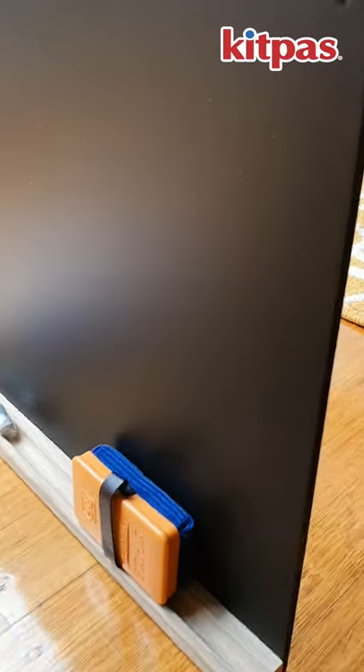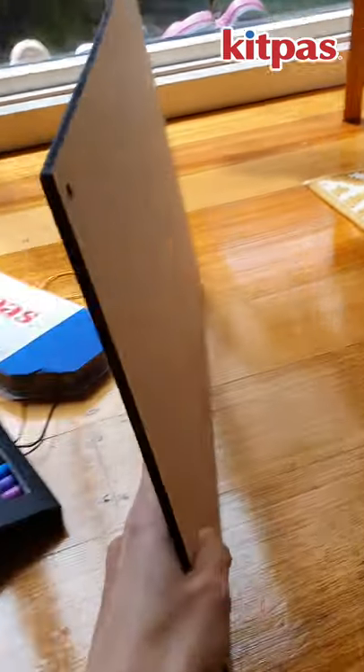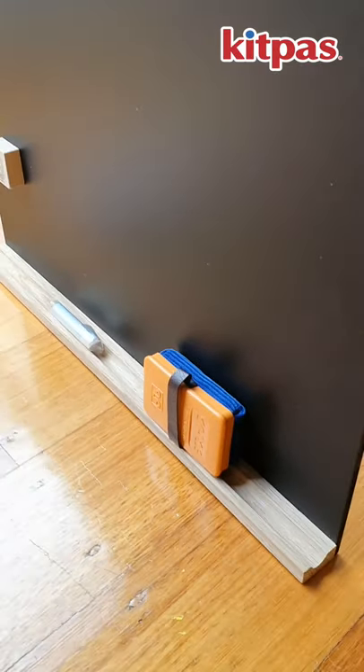The eraser is made out of recycled plastic with a recycled sponge in it. The board is made out of an iron oxide coating, powder coating, and an MDF backing. The stand is made out of solid white oak.